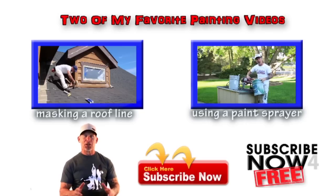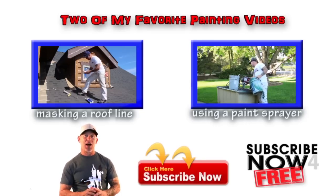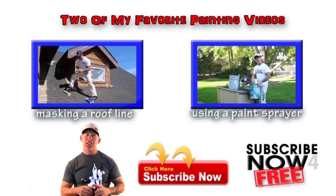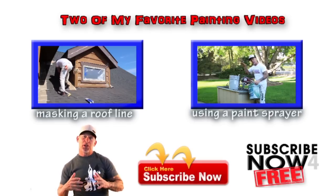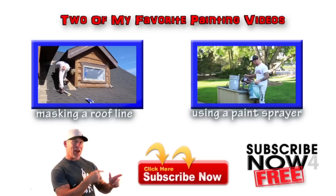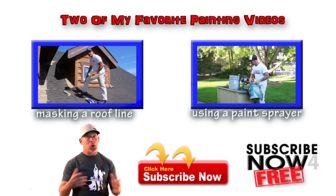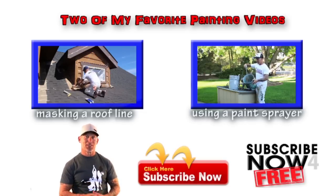Don't leave now — I've got two more videos for you to watch that are going to help you paint your house a lot easier and a lot faster. One of them right above me is going to teach you how to mask a roof line. I've got another video right over here that's going to show you how to operate an airless paint sprayer. When you're done watching my videos, don't forget to subscribe by clicking on the red button right there — it's free. Thanks again for watching my videos.